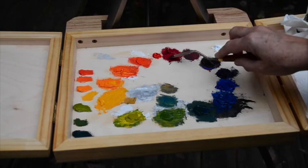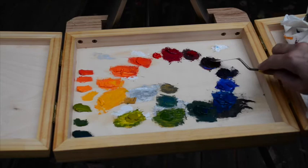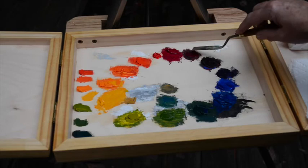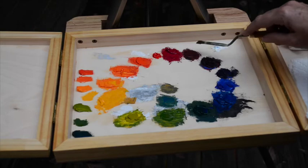For our last one, we're going to mix a red-violet, which is going to come from the Naphthol Red with a little bit of the violet. I'm going to go as slow as I can on that violet so that I don't end up a little too blue. And there we have a nice red-violet.